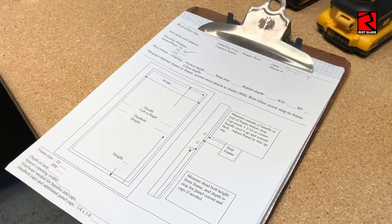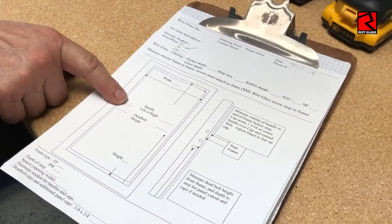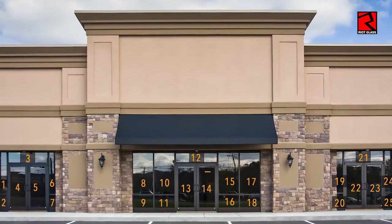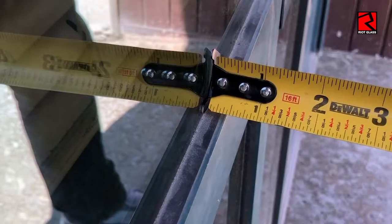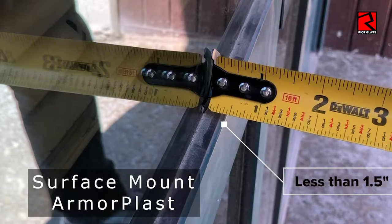We have them for both doors and for windows and it's got all the inputs that we're going to need from you. This, in addition to the photo with the map of the location of the windows, are crucial to making sure your order is correct. There are two types of Armorplast framing: surface mount and full frame mount.